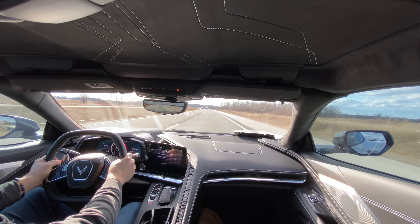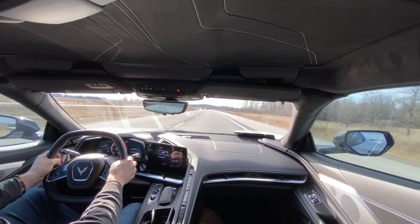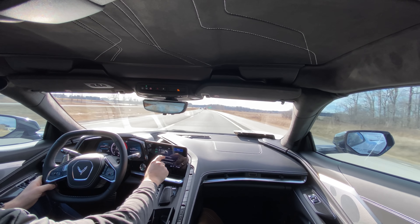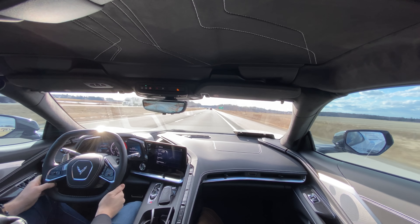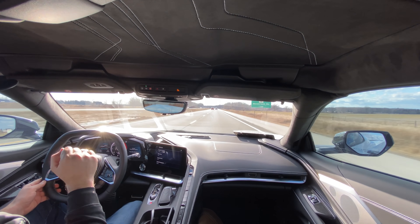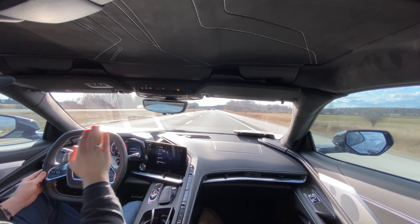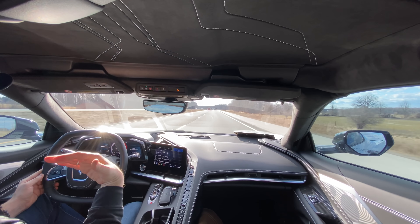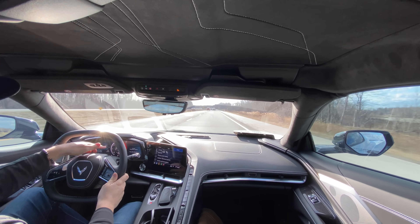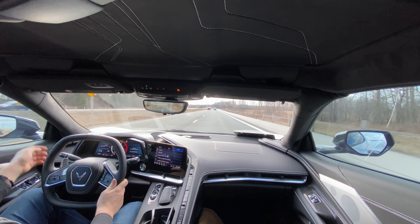Drivability - I've only had a little bit of time behind the wheel so far, but I can already tell this vehicle is definitely made for driving long distances. I have it in My Mode: track exhaust, touring suspension, and brake response in Sport Mode just until I get used to it, because I don't really have a need to change that braking point on every single mode. If I'm ever driving and don't mention what mode I'm in, I'll just be in My Mode, or you'll see a little icon in the bottom of the display.